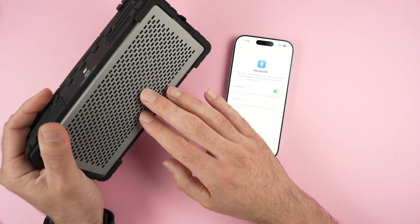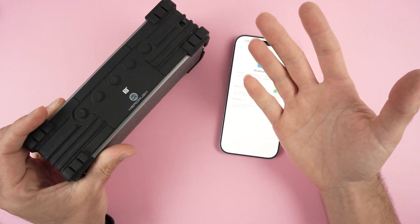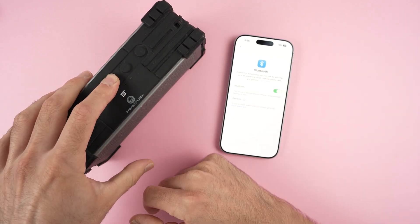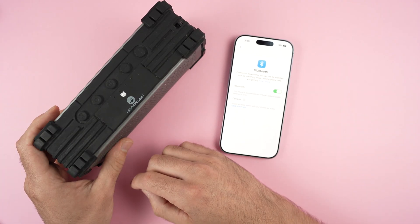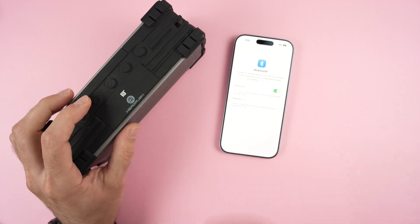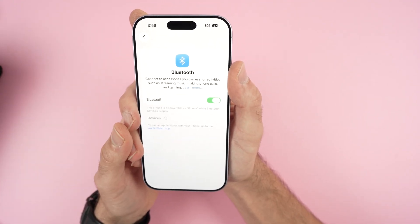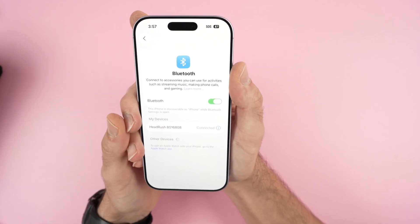Now reset your Bluetooth speaker, headphones, or whatever the other device is. If you don't know how to reset it, Google it. At the very least, turn the device off — in my case by pressing the power button until I hear a beep. Then power it back on, put it in pairing mode, wait for it to appear on your iPhone, tap on it, and connect.